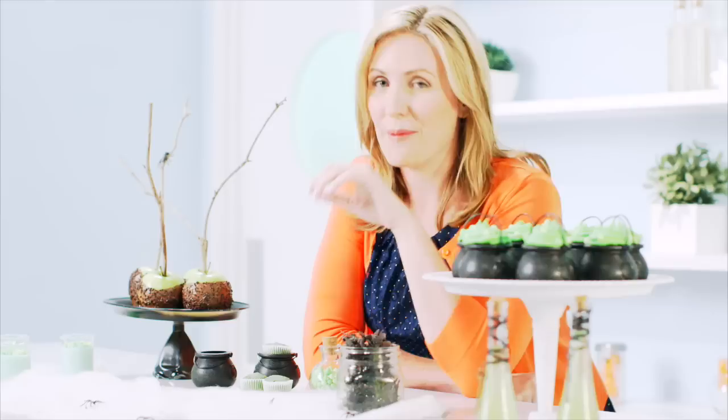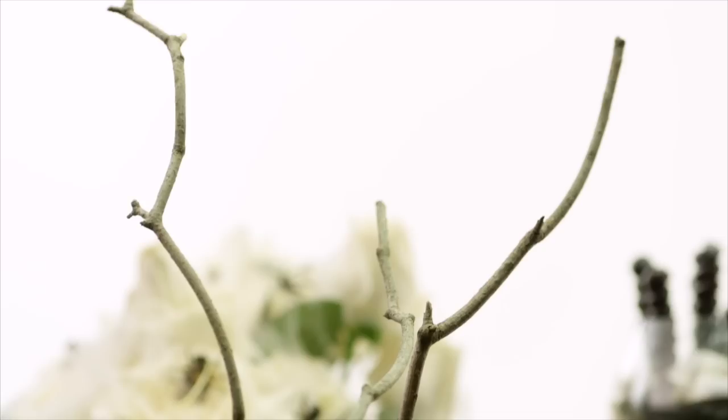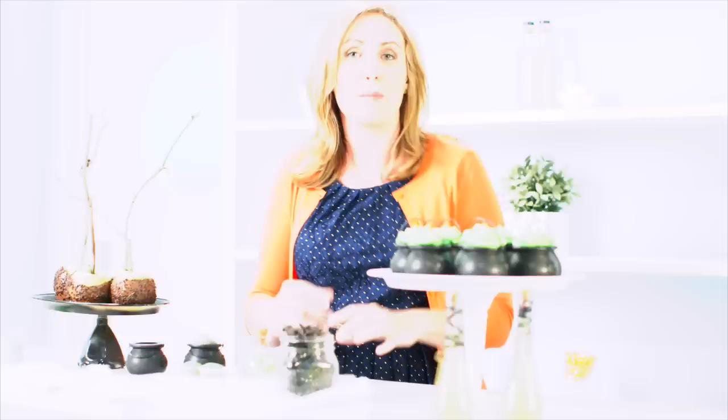Candy apples are pretty synonymous with Halloween, but if you don't want to go to all the trouble of boiling sugar and sorting out that candied apple extravaganza, I took some green apples and just dipped them in chocolate with some sprinkles. What I love about these is we used some twigs — dead looking sticks from the garden. Make sure you wash them off first, but don't be too fussy because they're only going into the core of the apple. These give us that gnarled forest look which makes the table a little bit more spooky, and I also love that those apples aren't going to be too healthy because we've got chocolate on them.